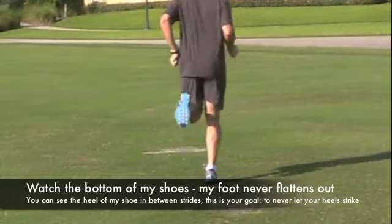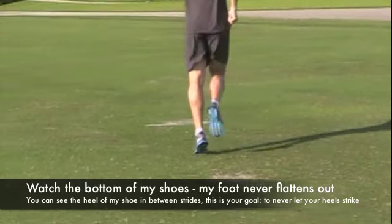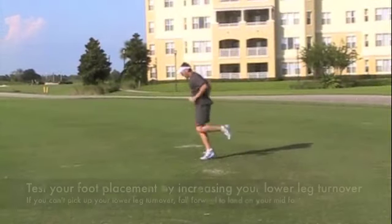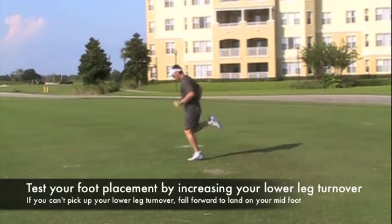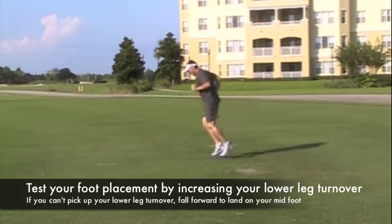When you look at me running from behind, I want you to pay close attention to the fact that the back of my shoe never makes complete contact with the ground. The reason for that is so that we can increase the lower leg turnover and decrease the amount of time you spend on the ground.